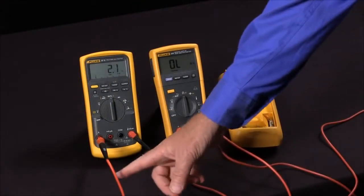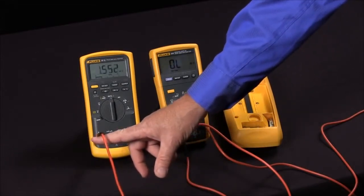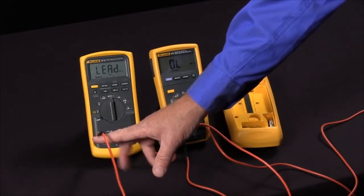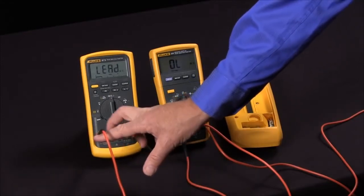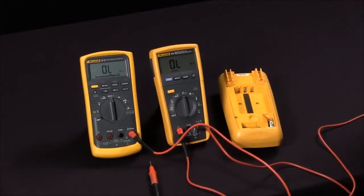One nice thing about the Fluke 87 is it has a lead alert function. So if you're trying to take a measurement with the leads in the wrong jack, it will actually give you an indication — and this is also an indication that your fuses are okay. This is a way that you can test the fuses within your multimeter without having to open the case.